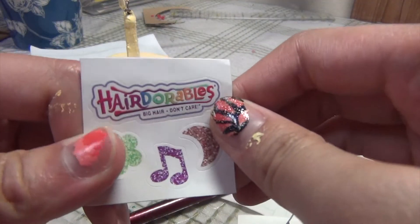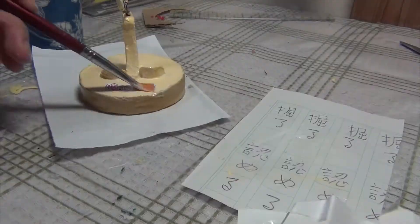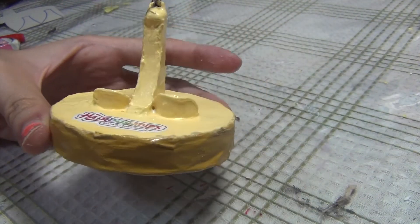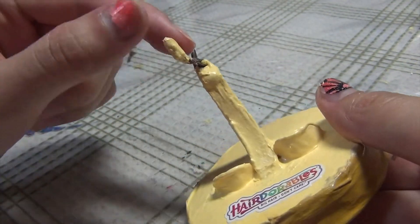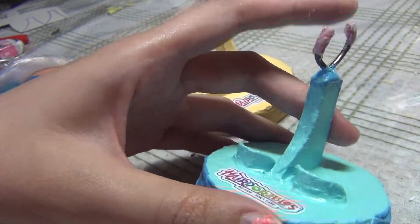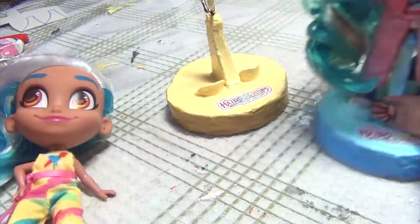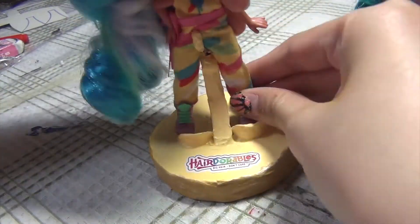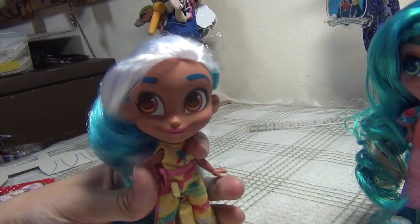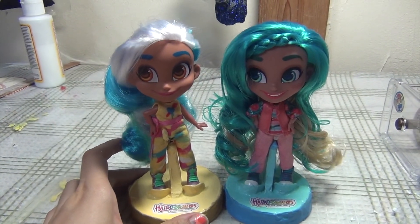I have one of these logo stickers from my Series 1 dolls, so I'm going to take one of those and stick it onto the stand. Here is the finished stand! I decided to paint the little nubblies yellow because I was going to be putting Sally on it and she has yellow pants. It's actually sheer coincidence that my first stand ended up having pink nubblies that perfectly match Noah's pants. If your doll is wearing pants, you might want to consider color-matching — it camouflages quite well. And that's how to make your own Hairdorables stand. I hope you guys enjoyed this video and I'll see you in my next one. Bye!